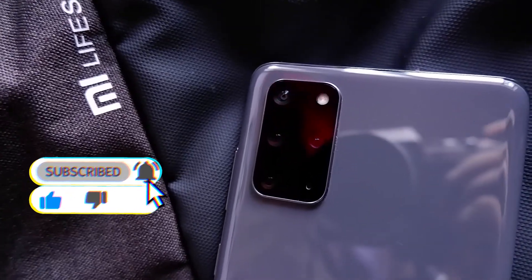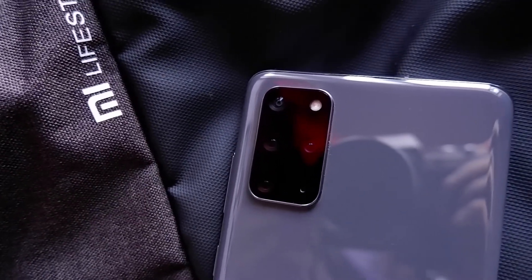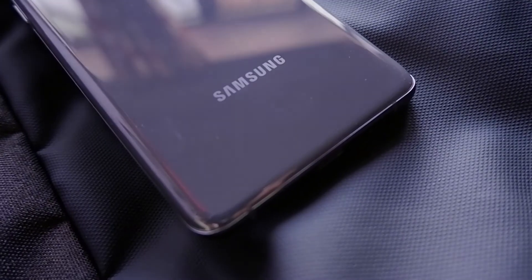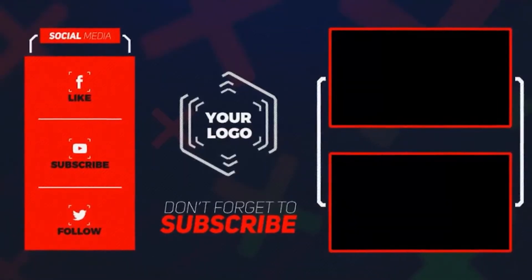That's about it for this video. If you liked it, don't forget to hit that like button and share this video with everyone you know. Don't forget to subscribe to the channel to stay updated on my latest uploads. With that said, I'm your friend Shinobi, signing out — peace.